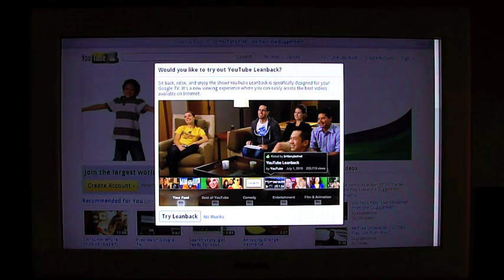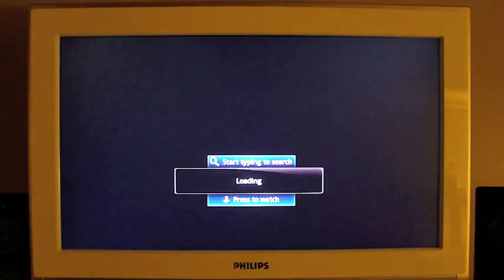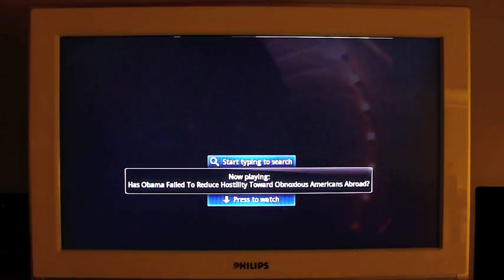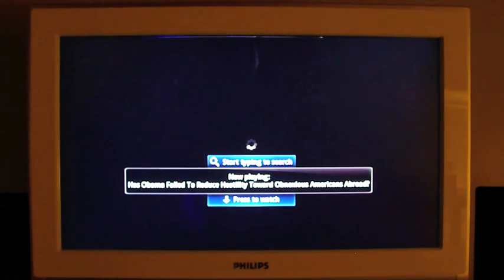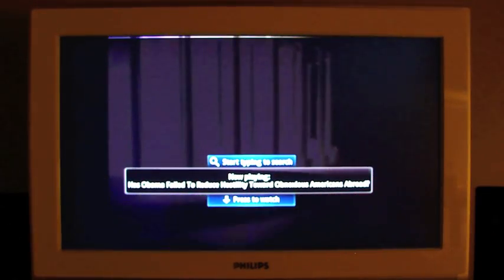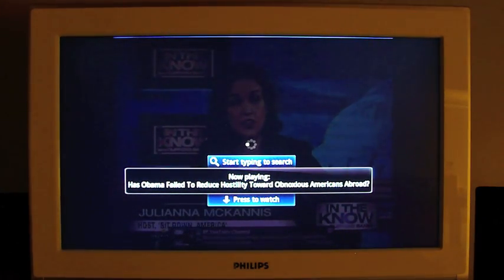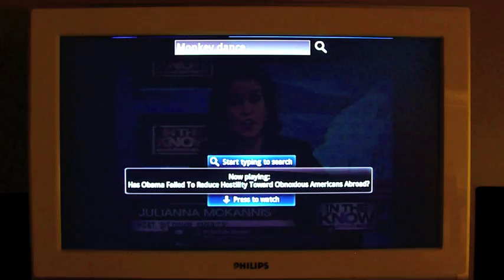It says would you like to try out YouTube Leanback? Sit back, relax, and enjoy the show. YouTube Leanback is specifically designed for your Google TV — it's a new viewing experience where you can easily access the best videos on the internet. I do want to try that. Let's search for monkey dance — everybody loves dancing monkeys. Except for the monkeys, which makes me think maybe we shouldn't like it.